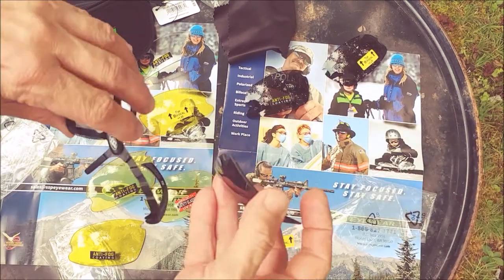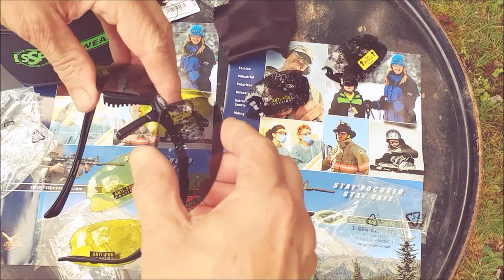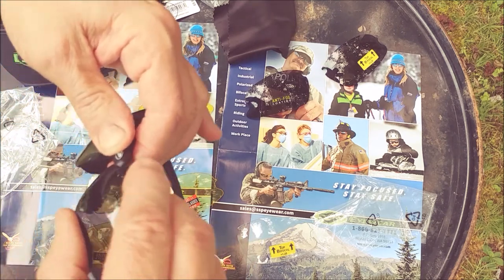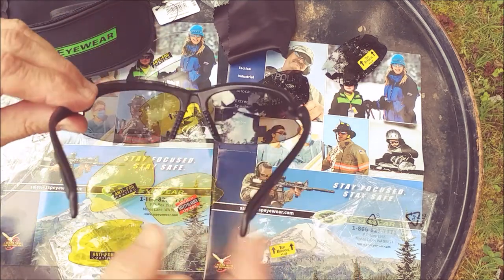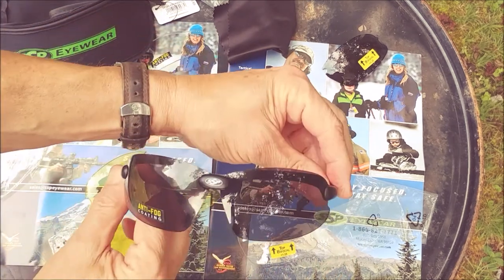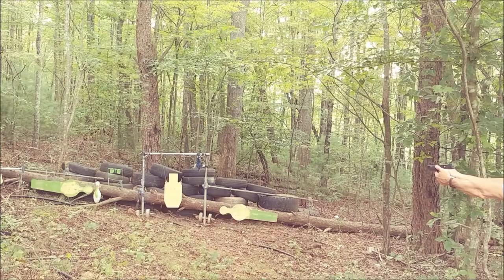I do not want a bifocal in my left eye. Most of us shoot with our right eye — having a bifocal on the left side would be a little weird. So there you have it, it's as easy as that. I have a bifocal on my shooting eye and just a regular safety lens on my left eye.